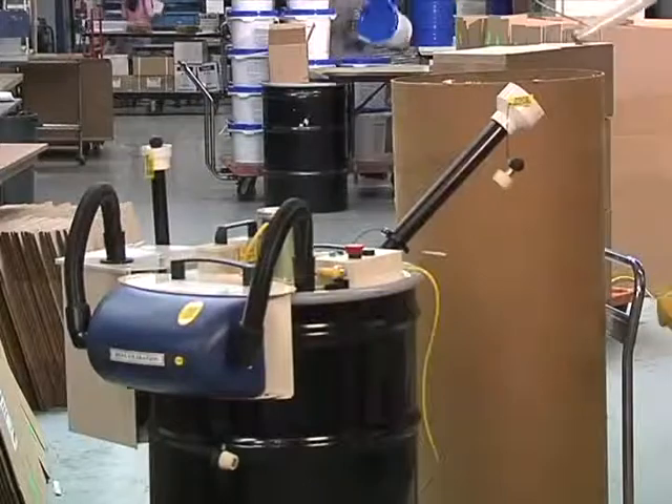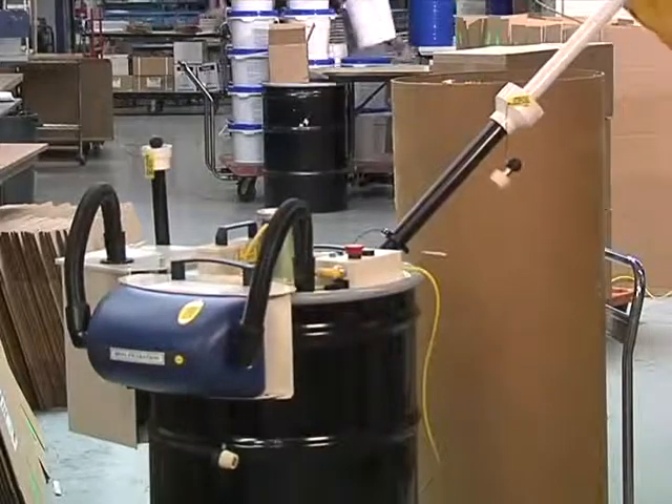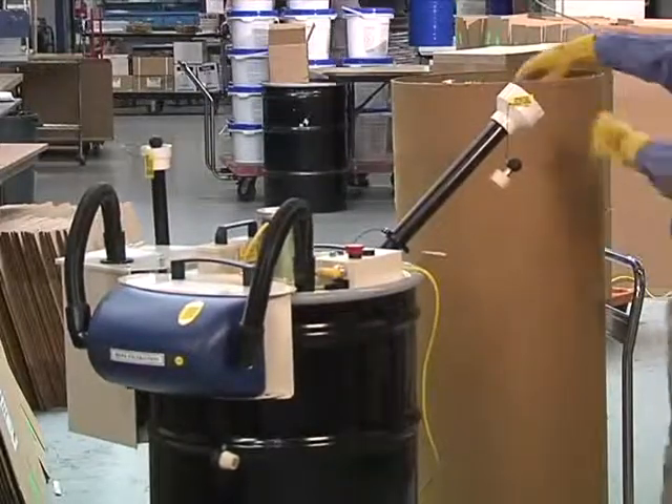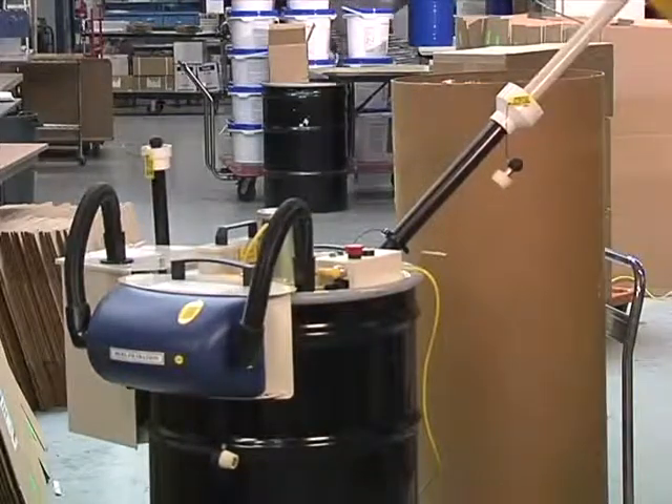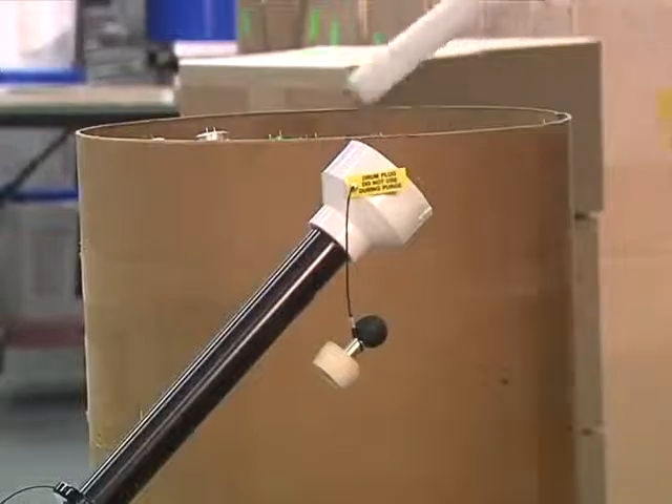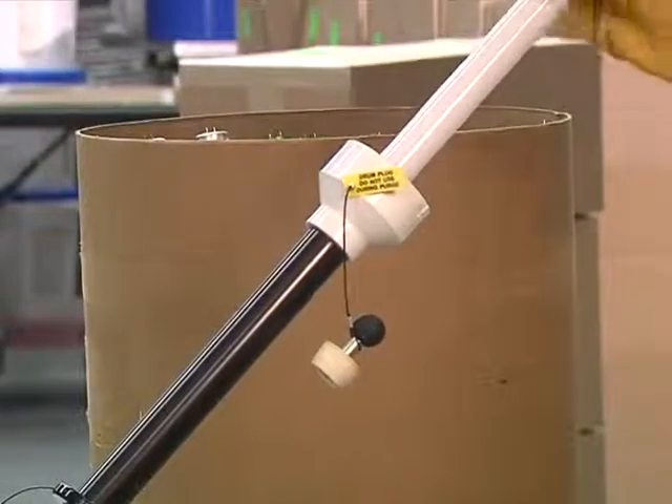The actual crushing of lamps in the Bulb Eater is also simple. Bulbs are placed in a tube that feeds into the crushing mechanism. Once the bulbs are placed in the tube, that's it — they're instantly crushed, and the internal three-stage filtering process filters all mercury vapor from the bulb.